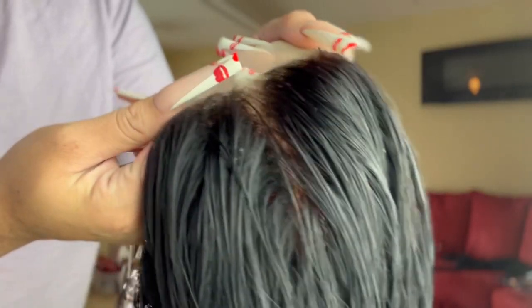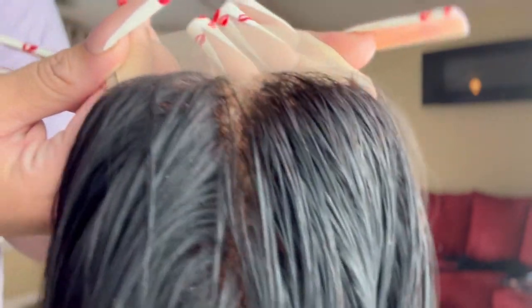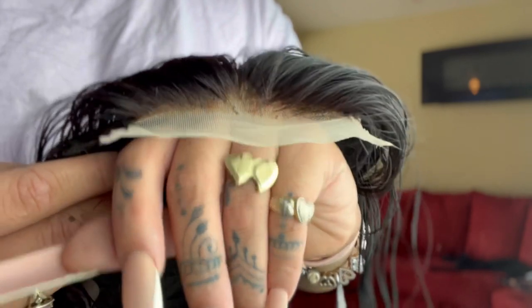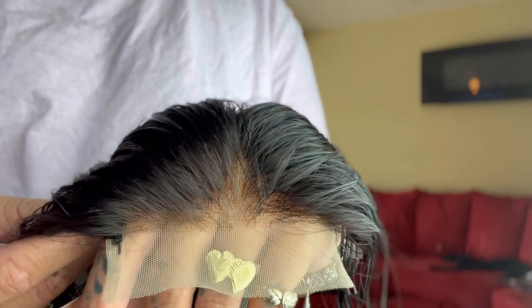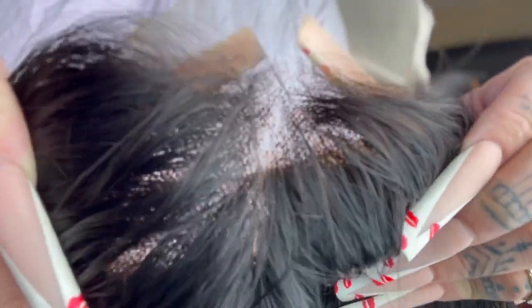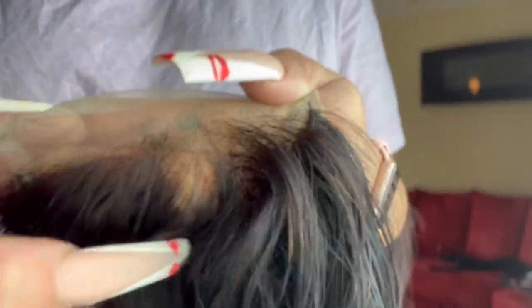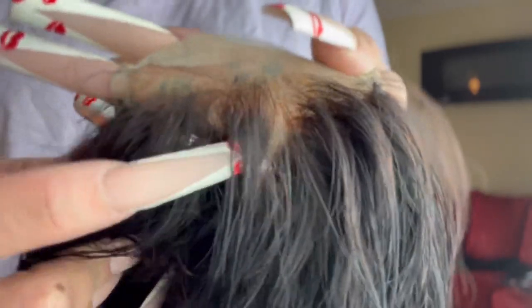The wig looks really good and it's going to blend in really well with my skin tone, especially once you add the wig cap and makeup — it's going to blend perfectly. It is a little over-processed, but not by much; it came out really good. Just whenever you're bleaching, definitely check on your wig to see how fast it's processing and how light you want to go. Keep an eye on it and follow these steps and you should be golden.